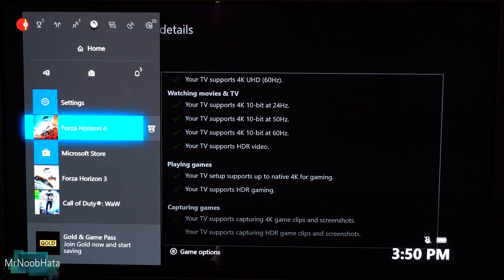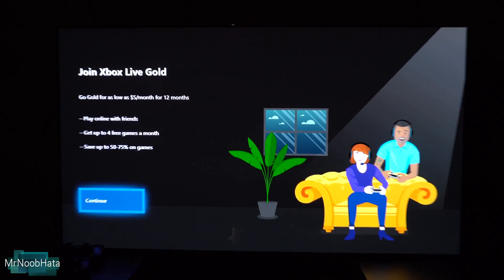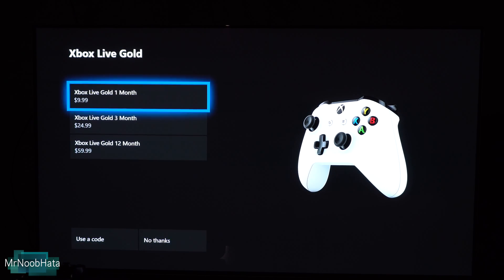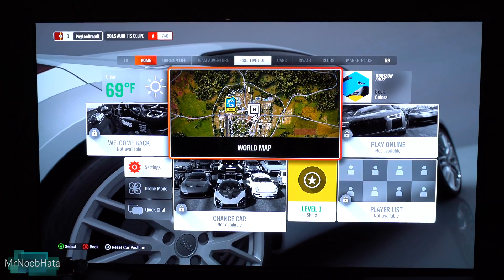For example, Forza Horizon 3 as well as 4 both support HDR. When you launch the game, in the upper right corner it says HDR right up there — there's a little icon indicating HDR is enabled. So we're good to go. If you guys have any questions, leave them in the comment section down below. Thanks for watching this video and I'll see you in the next one.